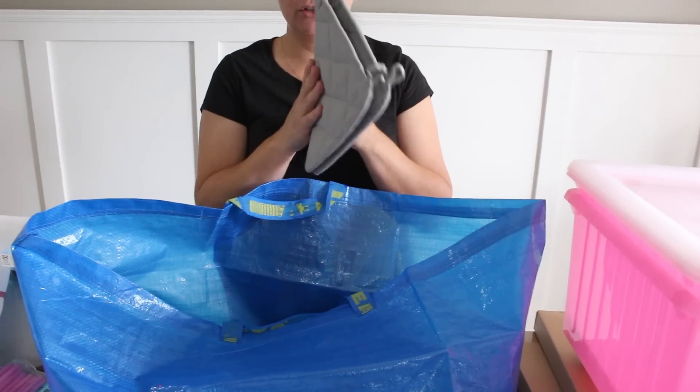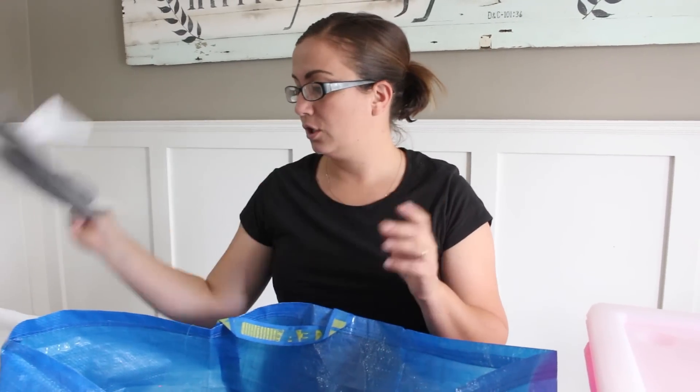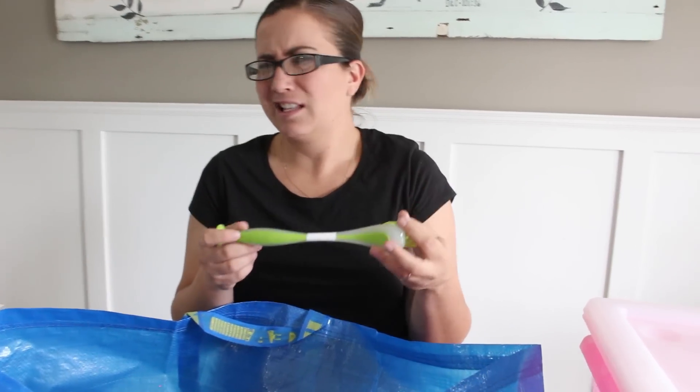Next we have potholders — not work related. Ours are just gross so I'm going to throw them out. And then this is a scrub brush. I think it's in the dollar range, and these are great when you're cleaning furniture and you have lots of nooks, crannies, and grooves. You can use this to get all the gunk out, and for about a dollar a piece if you need to go through a few, no problem.